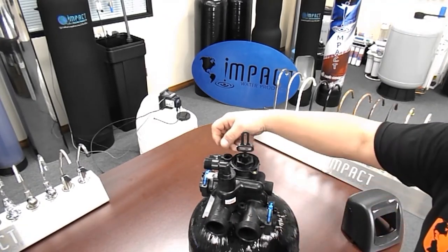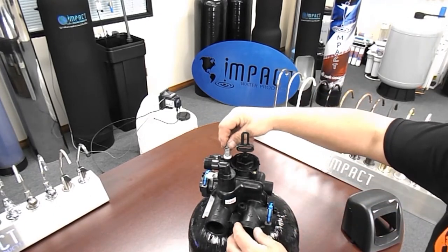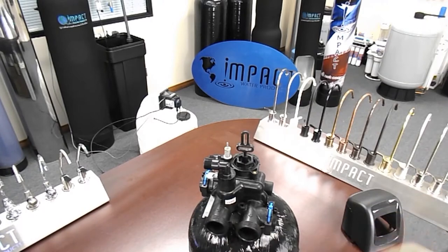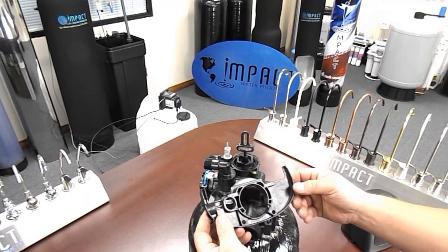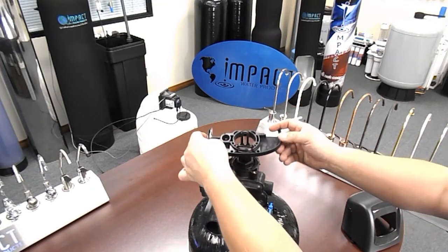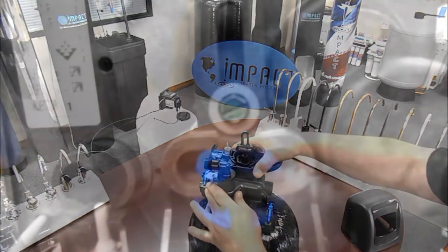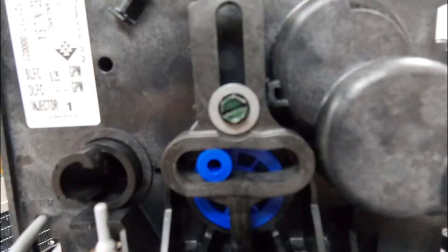Install a new brine valve o-ring, being sure it is seated completely in the bottom of the valve, then install a new brine valve. Reinstall the power head retaining plate, noting that the part number faces up. Be sure that the power head retaining plate locks into the correct position.